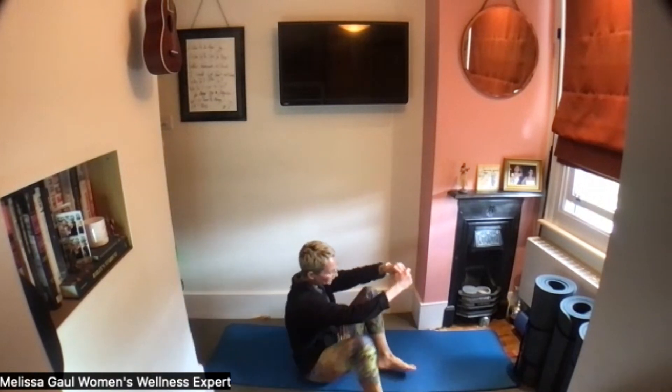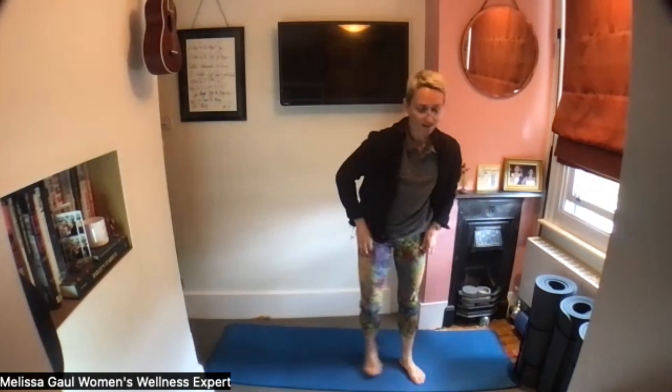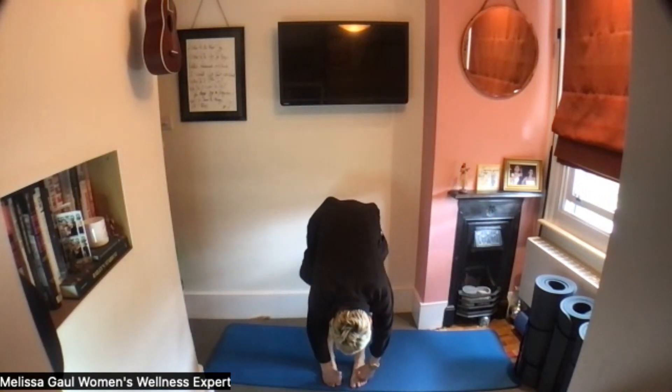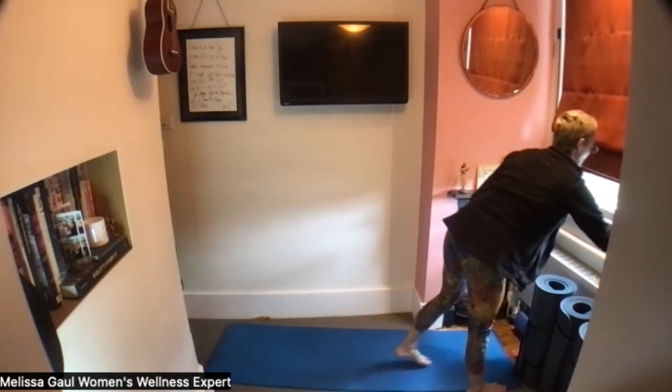One more of the wiper. Lovely. And then coming up to standing, we're going to roll down towards the floor as you exhale, inhale down here and then exhale as you roll up.